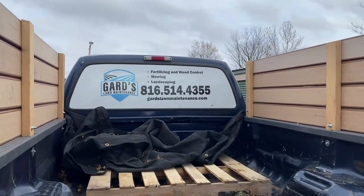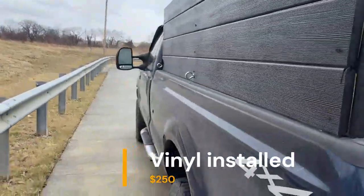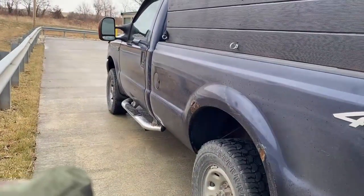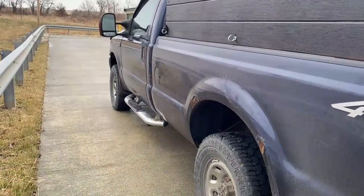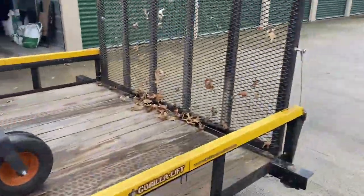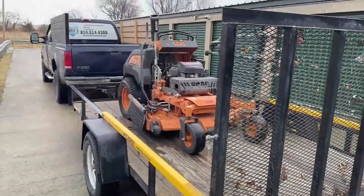Make sure you get some sort of lettering. I kind of wish I would have went on the side of the truck. You don't necessarily need an F-250 — this is just the truck that I ended up getting. It's got a 5.4 V8. Very simple, effective setup. This little setup is perfect for residential lawn care.